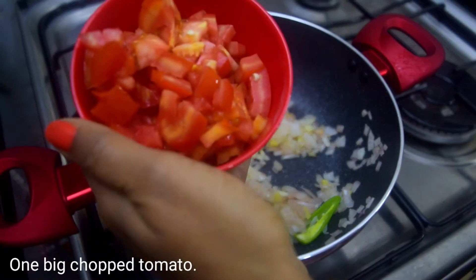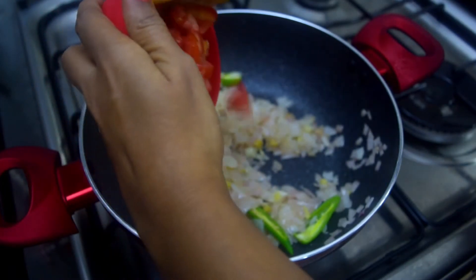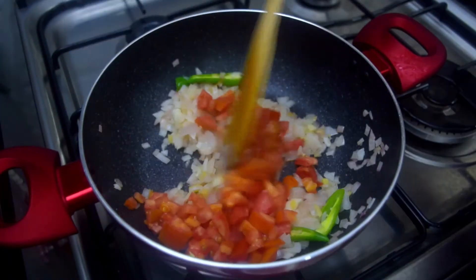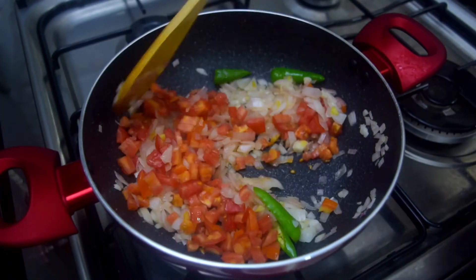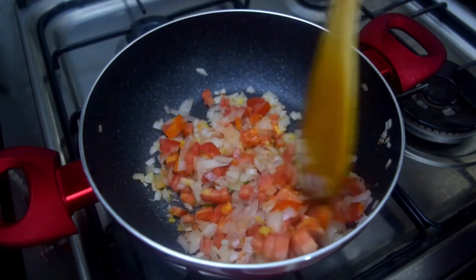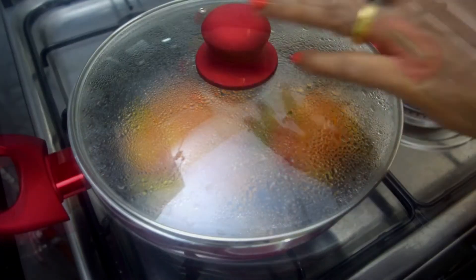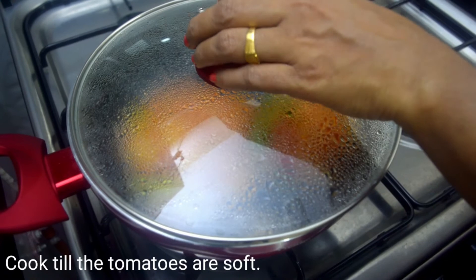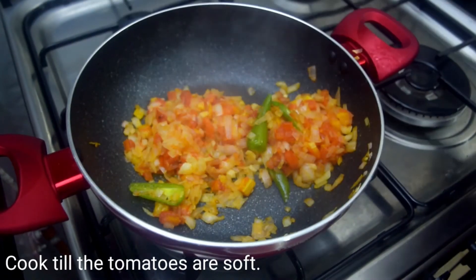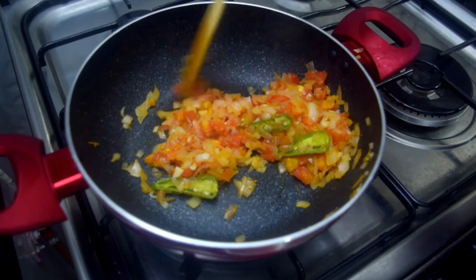Now we have to cut a tomato like this. Now we have to cut the tomato. Let's cook it a little while. The tomato is soft. Let's make the tomatoes.